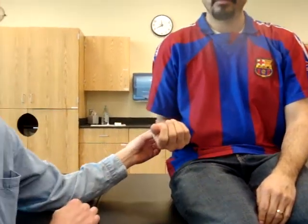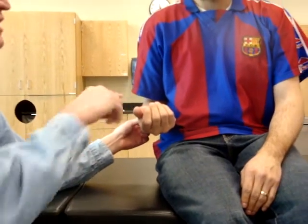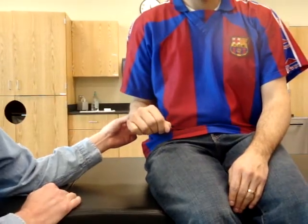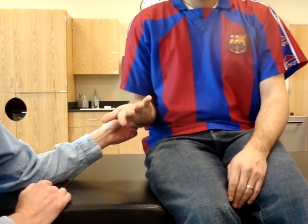To test the strength of pronators in this position, a 3 is turn your palm completely down like that. That gives us a 3 for pronation. Turn your palm all the way to the ceiling. This is a 3 in supination.